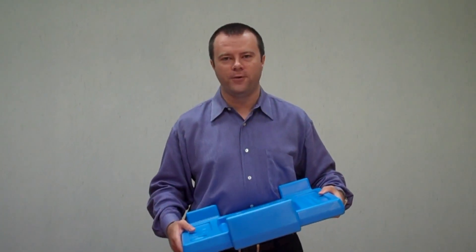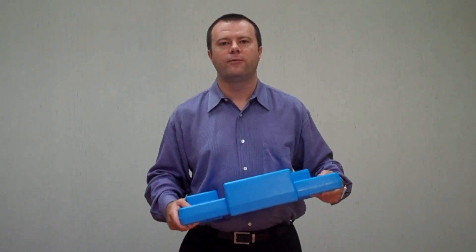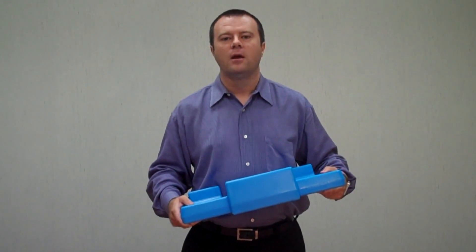Buffet Cam Chillers are NSF approved and dishwasher safe. If you need to serve cold food, you need a Buffet Cam Chiller. And for a limited time, you will receive a free Buffet Cam Chiller with each Versa food bar or Versa work table purchase. Contact a rep or distributor today. Thank you for watching.